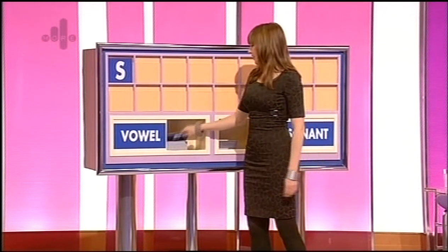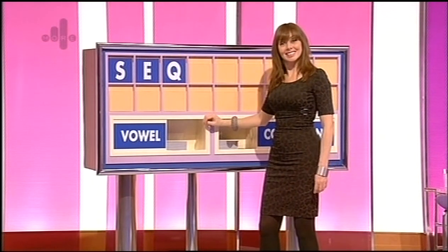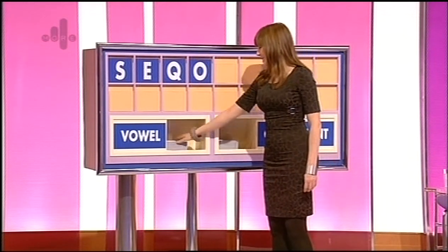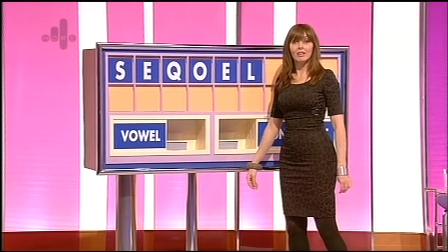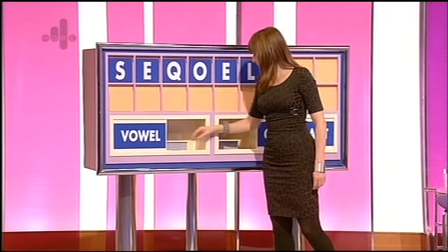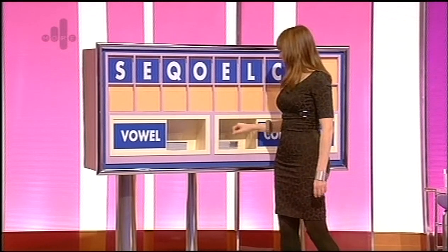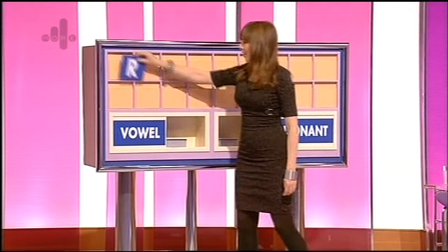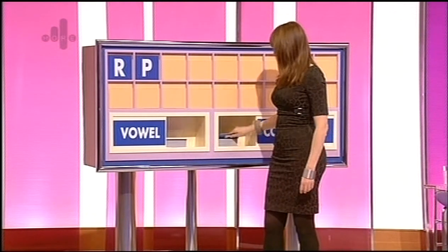And a vowel: E. And a consonant: Q. And a U please — sorry, O. And another vowel: E. And a consonant: L. Sequel. And another consonant: C. And another consonant: L. And a vowel: I. A consonant please, Carol. Thank you, Marjorie. R. And another consonant: P.